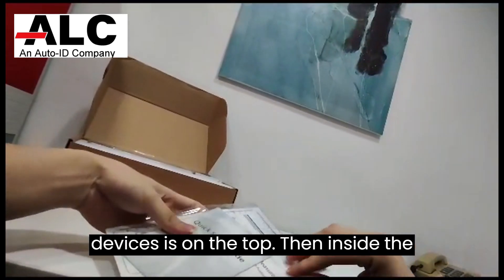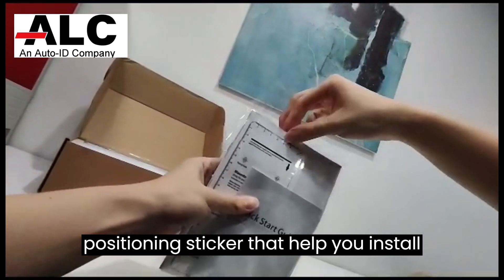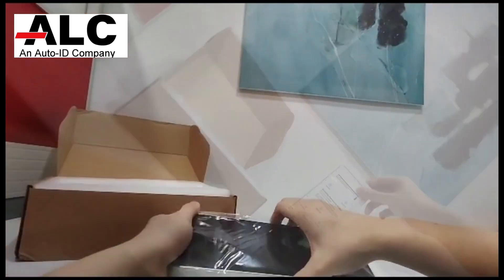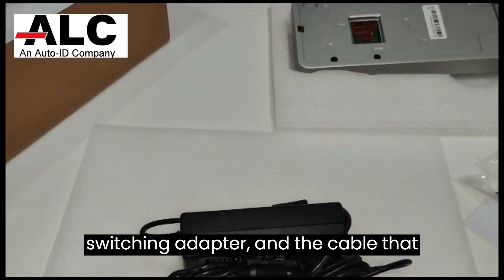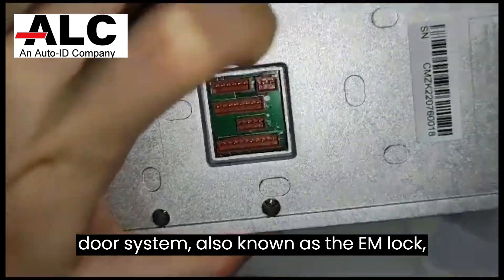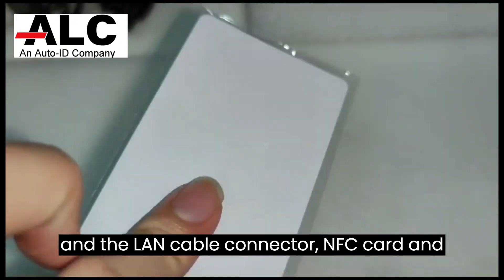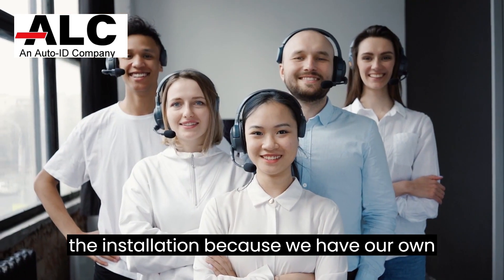When you open the device it is on the top. Inside the box there is a guidebook and a mounting positioning sticker that helps you install the Speedface on the wall. The package includes the device itself, a switching adapter, and the cable that allows you to connect the V5L to your door system, also known as the EM lock, the LAN cable connector, an NFC card, and a screwdriver. No need to worry about the installation because we have our own technical team.